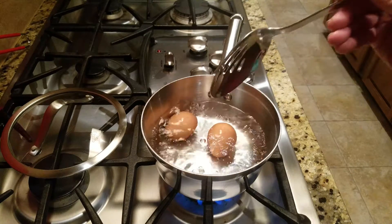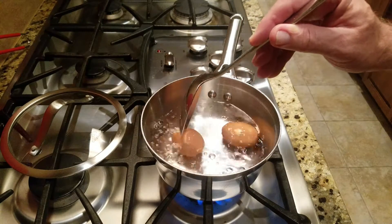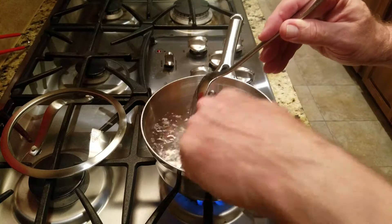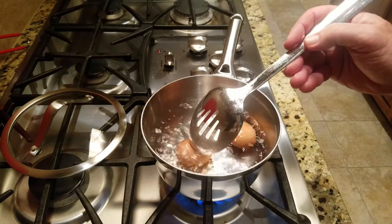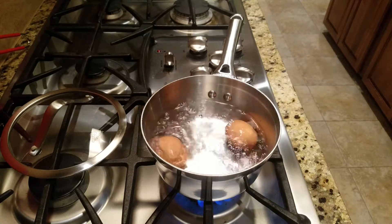See it right there in the end — see it right there. They'll be delicious. No odor, no smell, just pure satisfaction.